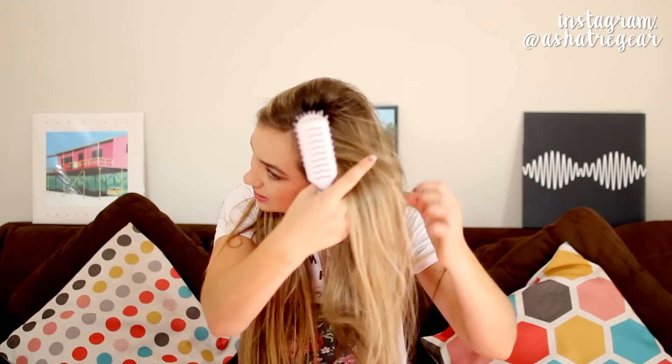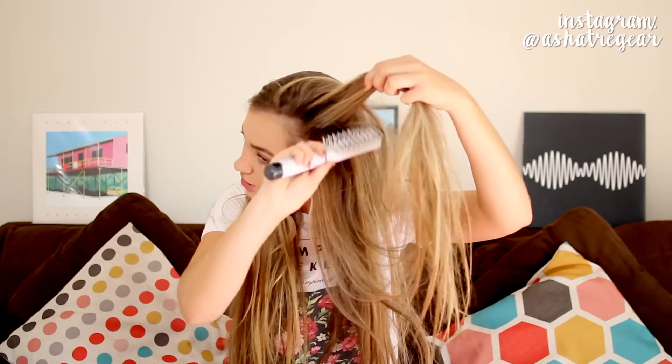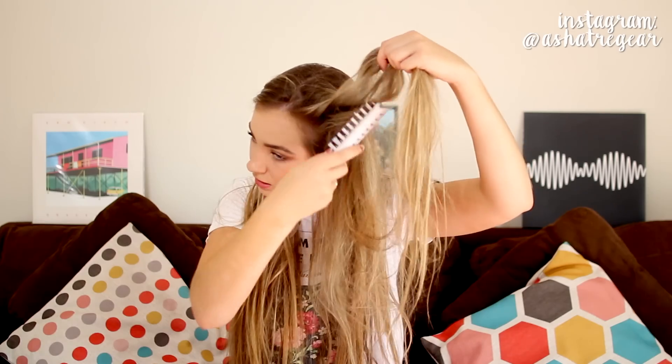For the first look, I'm going to be parting my hair on the side. Then I'm taking a hairbrush and I'm just going to tease underneath the front section slightly, just to give my hair a little bit more volume and messiness. Parting my hair on the side, I'm going to do a low side bun.